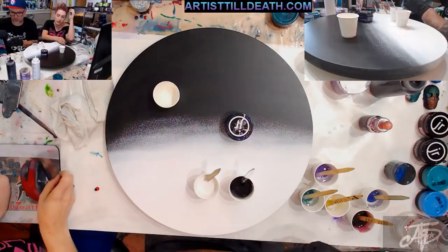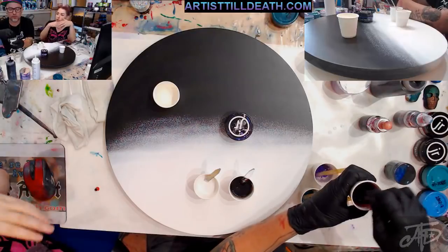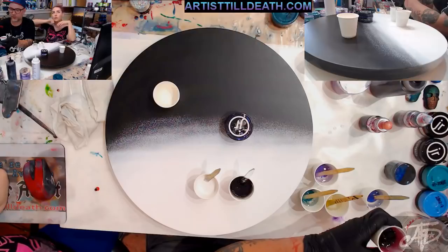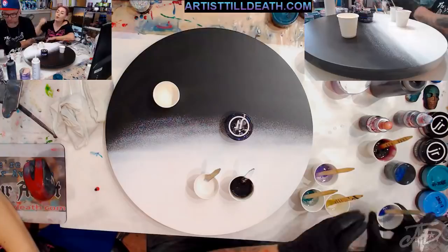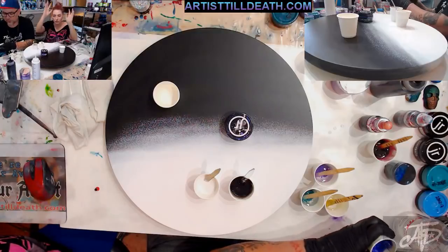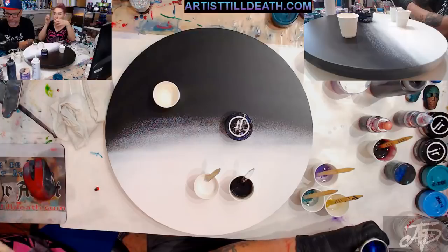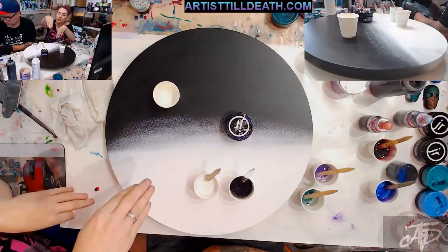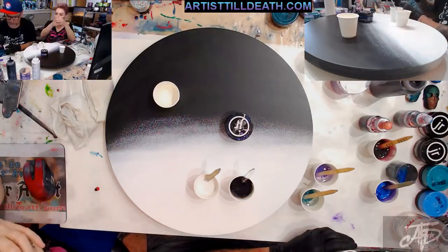Whatever science is in the base tint, it disperses whatever colors go over it. Something that's going to be difficult for those of you who do acrylic pouring: in the acrylic world you want white on top of the other colors to make dispersion happen. Weight doesn't matter as much in resin because of the thickness of the resin itself. With base tints, you want that on the bottom and it'll disperse whatever color you put on top.